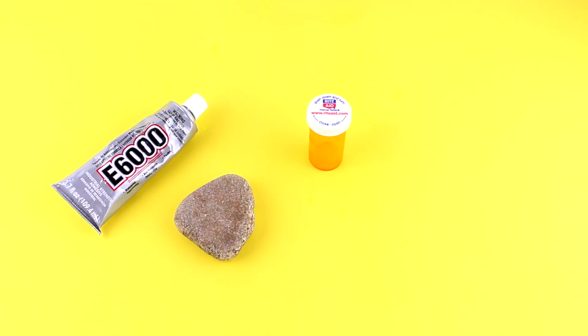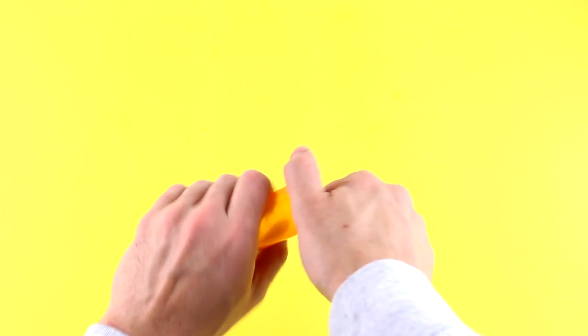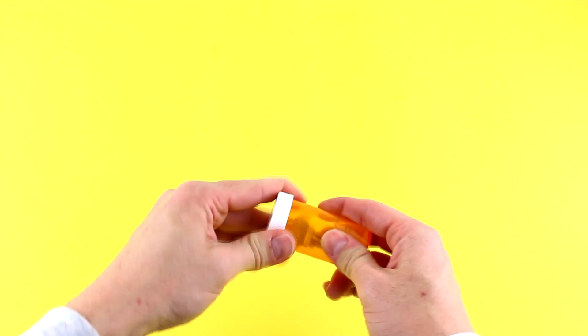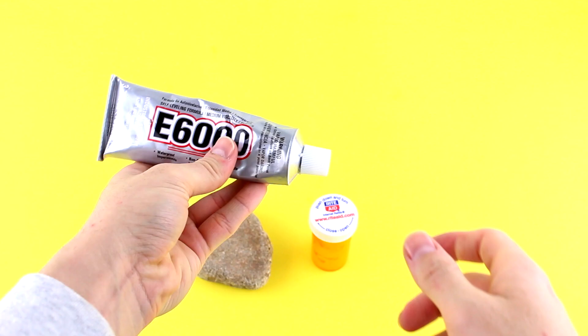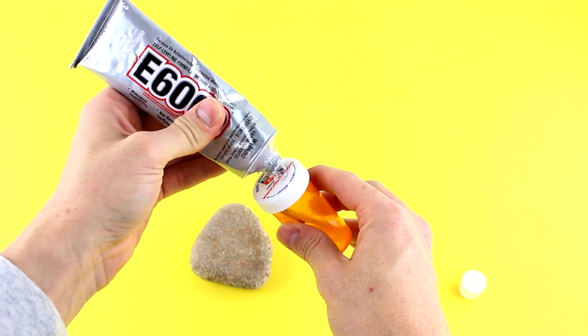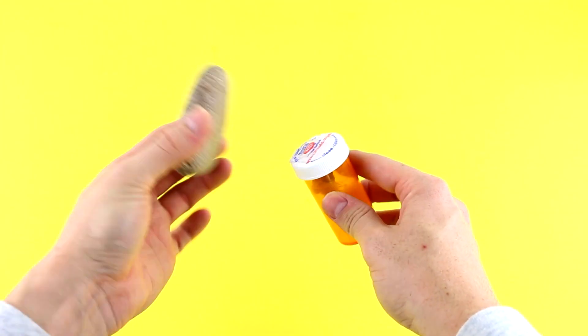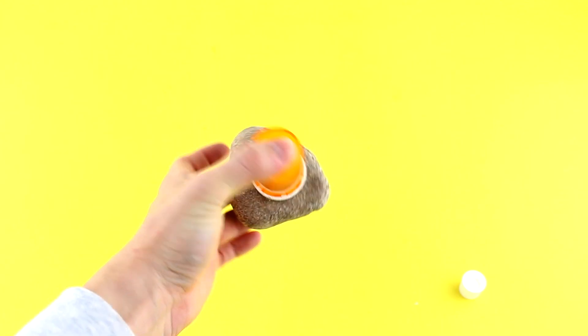If you are anything like me, you forget or lose your key all the time. Well, let's fix that. For this hack, take an old pill container and glue a medium-sized rock to the lid with an E6000 glue or hot glue. Then put your key inside and hide it between the plants outside of your house or your apartment. This way, if you forget or lose your key, you'll have a spare that no one will be able to find.